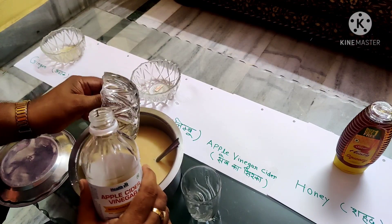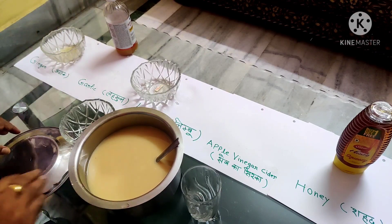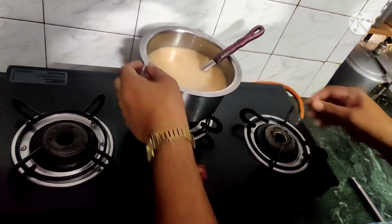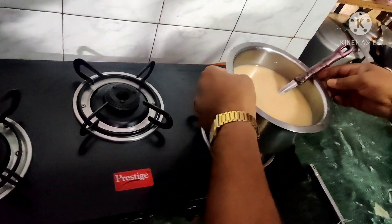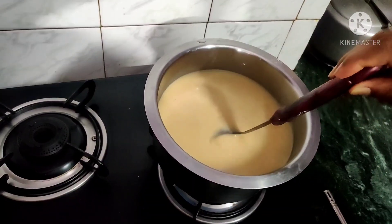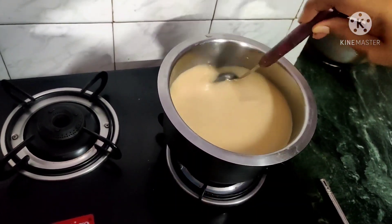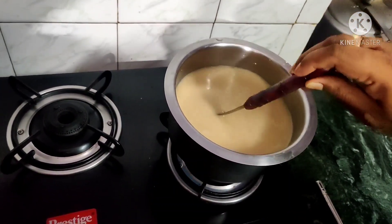The remaining portion will be left and we will use it in another preparation. Then I will mix it properly and light up the gas. On the mixture of ginger, lemon, garlic, and vinegar, I will mix it slowly on a low flame, then high flame when it is boiling. I will then reduce to low for 10 to 15 minutes, reducing the liquid from 4 bowls down to 3 bowls.